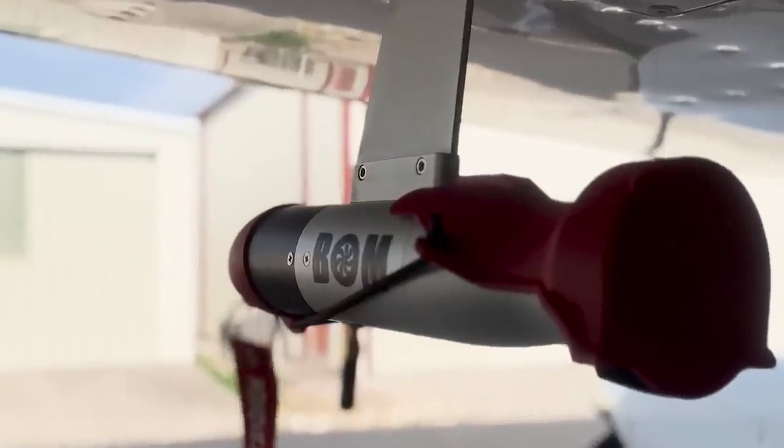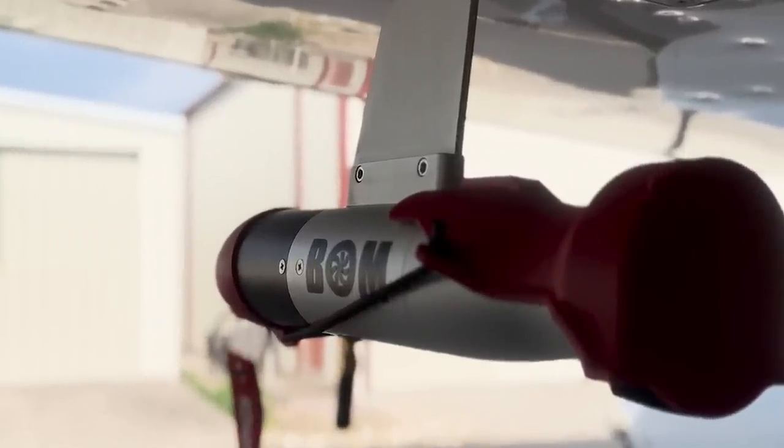When I first got the BOM, it was attached to the mounting bracket via two small Phillips screws. And when I parked overnight at a municipal airport, I went ahead and unscrewed it and locked the BOM away. Now they come with Allen screws, and I actually like that better — it's less common for someone to have the right Allen wrench to steal the BOM off my wing than a Phillips screwdriver.